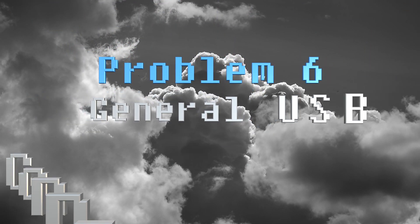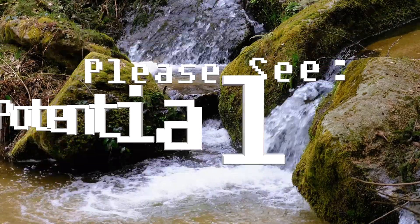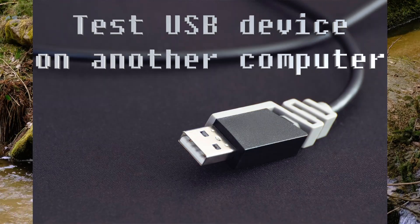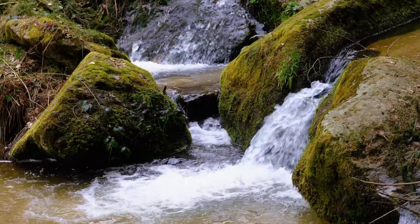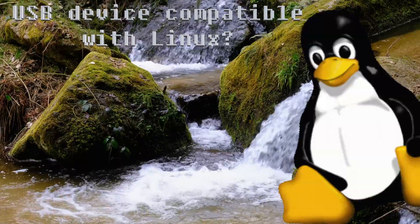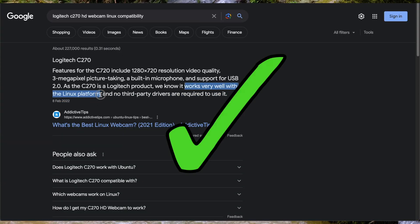Problem 6: General USB connectivity issues. This could be a result of insufficient power supply, incompatible devices, or driver issues. Check if your Raspberry Pi is getting sufficient power — see Problem 1. Test your USB device with another computer to check whether it is faulty. If it works on another computer, it may be a compatibility or driver issue with your Raspberry Pi. Ensure that your USB device's driver is compatible with Linux operating systems — check the manufacturer's website or online forums for more information.